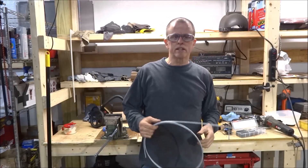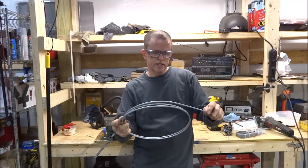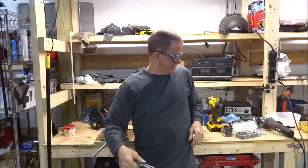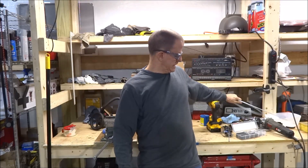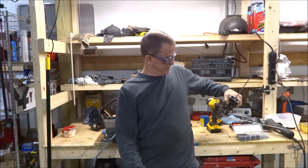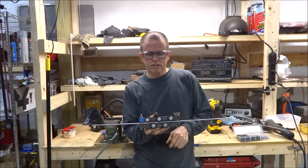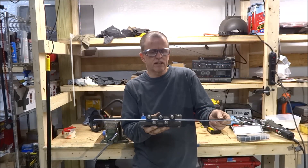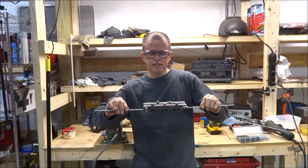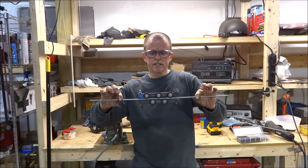I'm getting ready to do brake lines on my straight rail project. When you get your brake tubing, it comes in coils like this and it's rather hard to get perfectly straight by hand. You can buy a tubing straightener anywhere from $90 to $200 to $300, or you can make one with about $13 to $14 worth of rollers and a bunch of odds and ends I have in the shop — and that's what I'm going to do in this video.